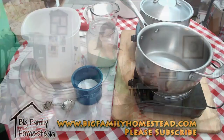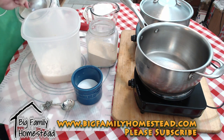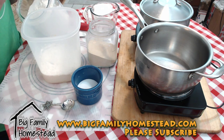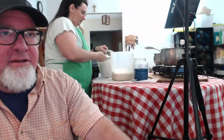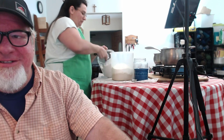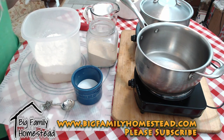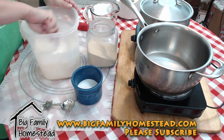Now we're going to take eight cups of flour — everybody asks, is it bread flour? It is bread flour, that's what we like to use. So I'm measuring out eight cups of bread flour and adding them in. Now take your spoon and you're just going to mix this up until you can't mix it by hand anymore.